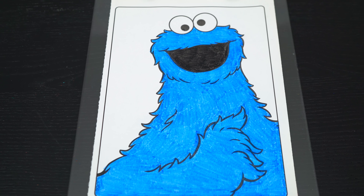Okay, now I'm all finished coloring in Cookie Monster. Cookie-tastic!